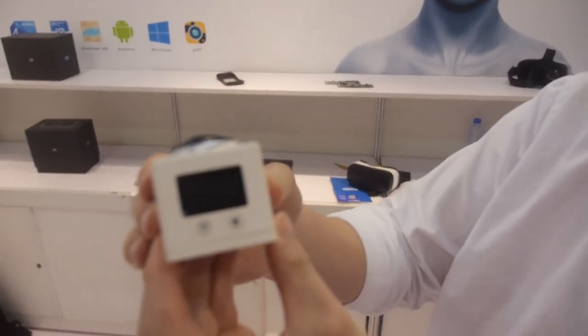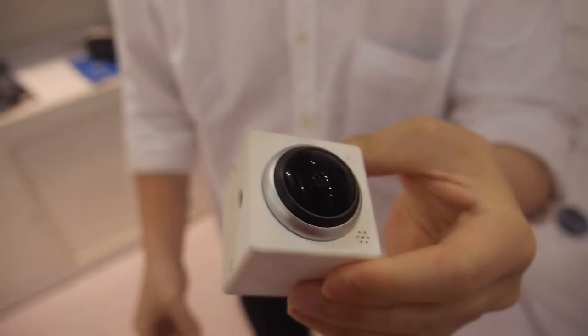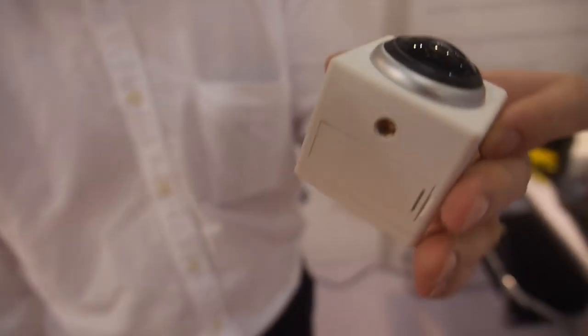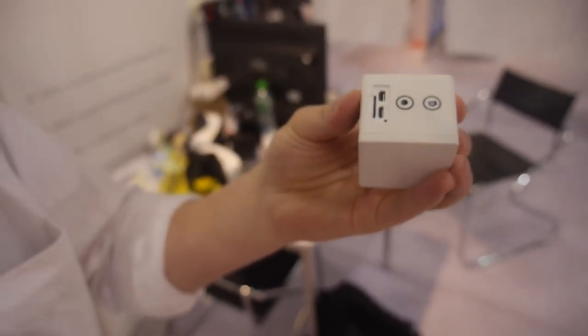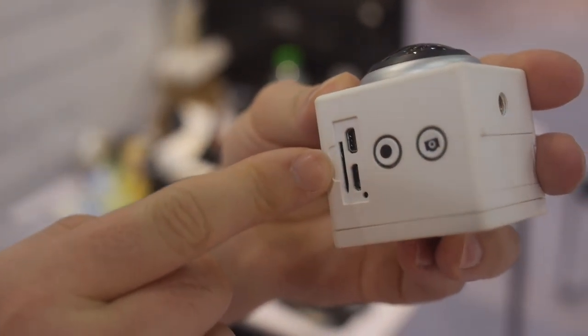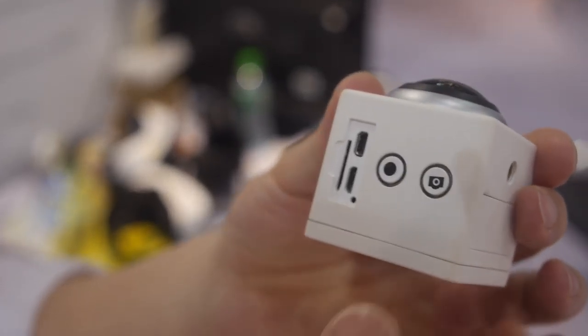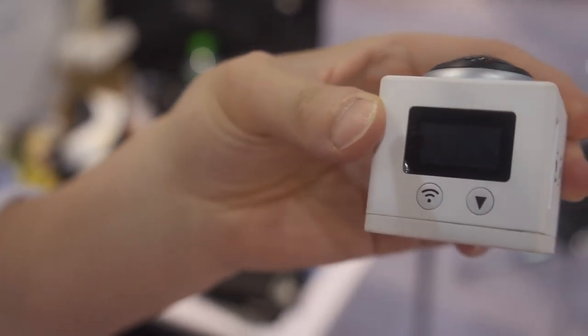This is a single lens solution. What CPU is inside? AllWinner V3. And you have some connectors on the side — a micro SD card reader, micro USB, mini HDMI, and some buttons for taking pictures, starting the video, the menu, and the display.